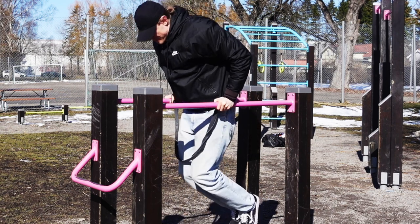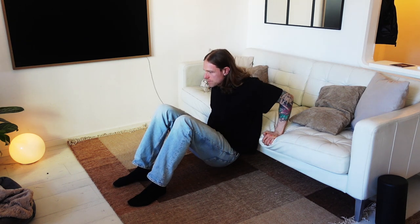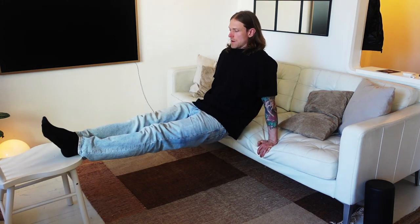If you don't have access to a parallel dip bar, there is another way of learning the parallel dip as a beginner. Find an elevated surface like a chair or the edge of your sofa. Use bent legs in the beginning, and as you get stronger you can straighten your legs and eventually elevate your legs to make the dips harder.